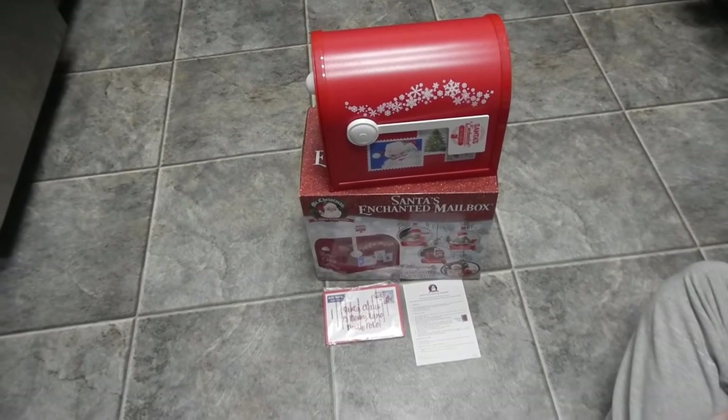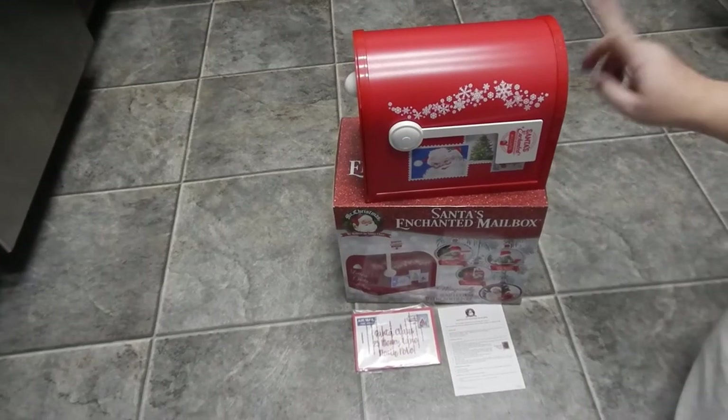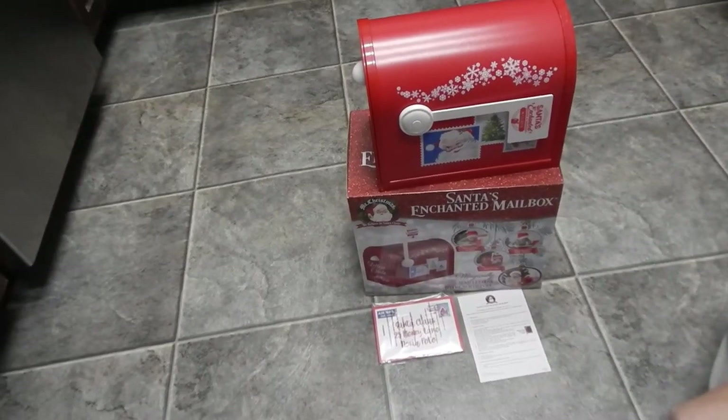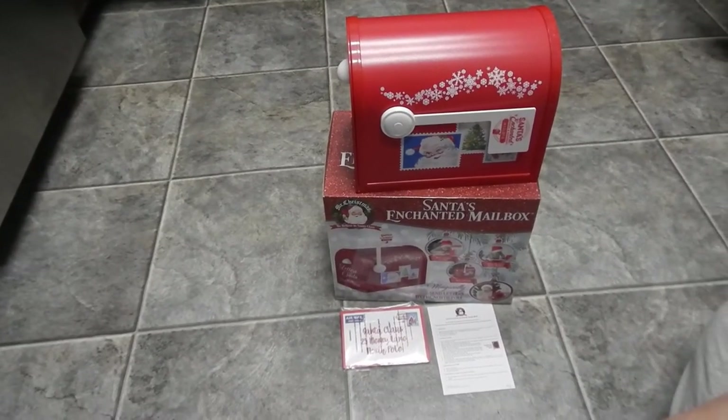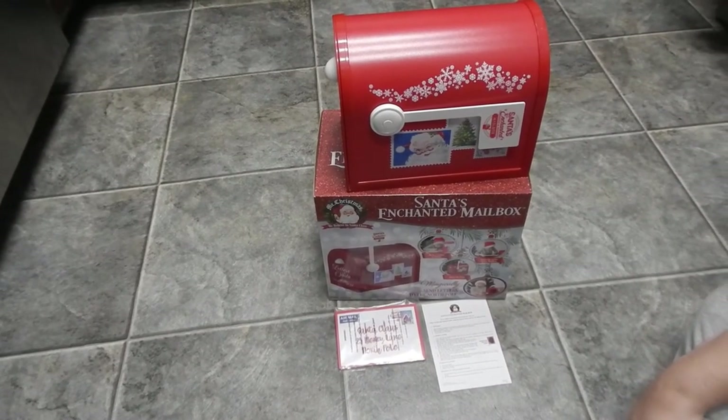So today here we have Mr. Christmas, Santa's Enchanted Mailbox. It works off of four AA batteries, which are not included. And it's brand new — we just took it out of the box just to show you how it works.